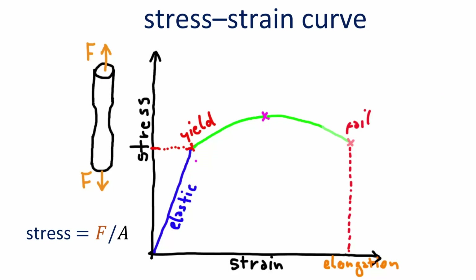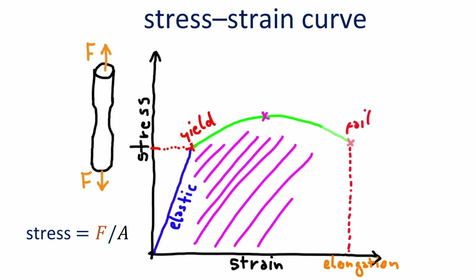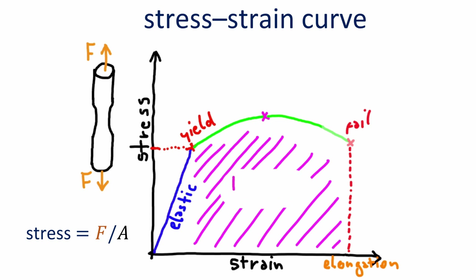Remember this original stress-strain plot? Well, toughness is defined as the amount of energy a material can take before breaking. The value of toughness is determined by the area under the curve until the failure point. It is a combination of both strength and ductility, and to have a high toughness value it has to be good at both.